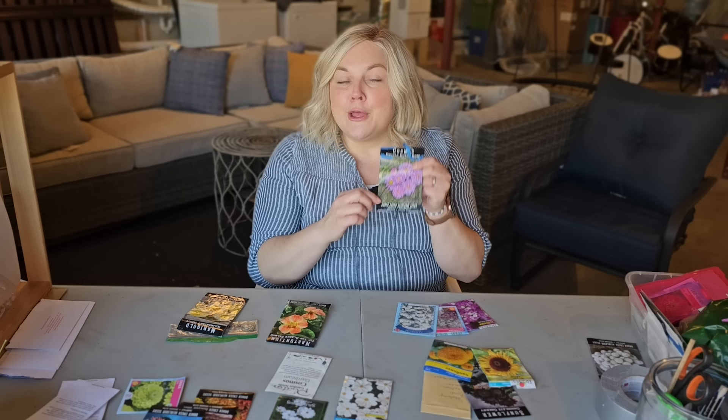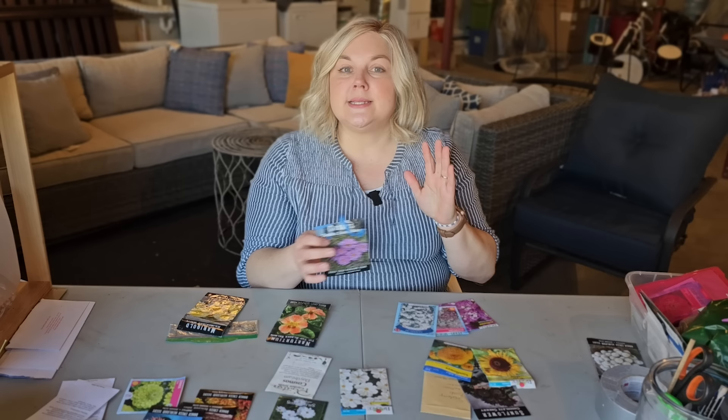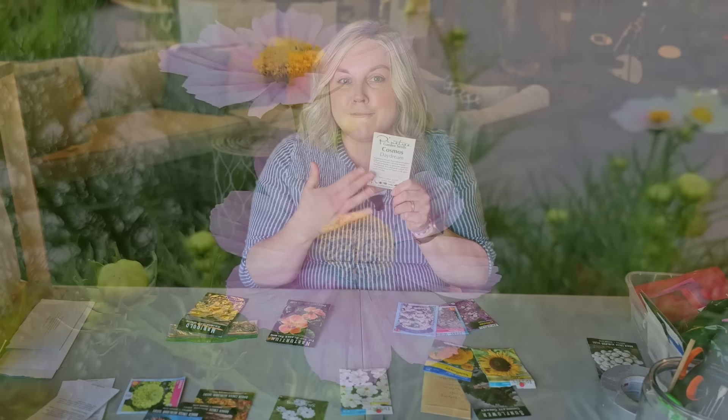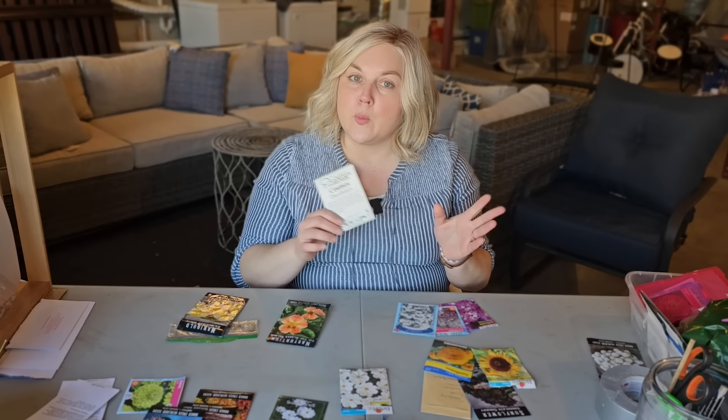The Double Dutch Rose is a taller variety — it can get to about four feet tall. The thing with cosmos is they can have a tendency to flop, so if you plant them densely the plants will hold each other up. I've also grown a variety called Daydream, which is a really pretty pink and white single petal variety. I did try growing it in containers but it was not a good candidate because the plant gets to be about three to four feet tall — anything more than two feet you probably want to stay away from containers due to wind. Taller cosmos are great for borders.